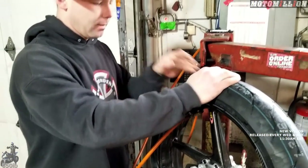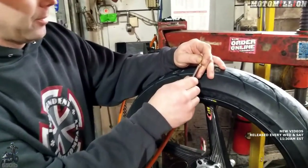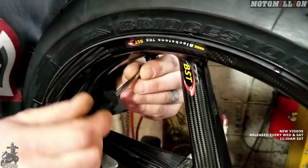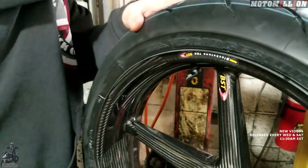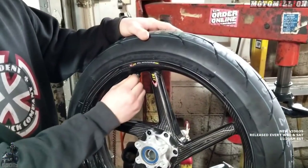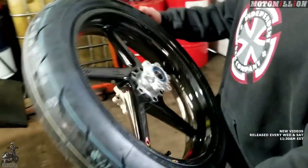We're going to use 36 PSI. We reinstall the valve core — we had removed it to help inflate the tire quickly. This little tool actually has a spring torque mechanism built in, so it'll click once we reach the correct tightness, so you know it's not too tight or too loose. We'll set the final tire pressure later with the digital gauge. Up next we need to get the rotors on first, and then we'll change the wheel bearings.